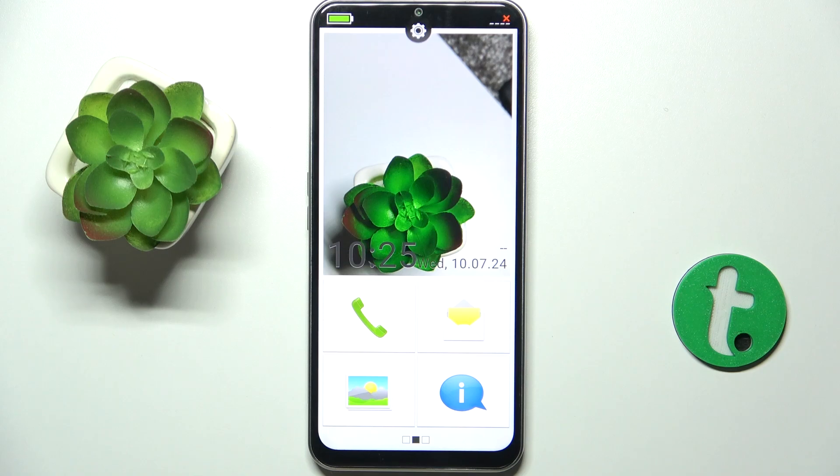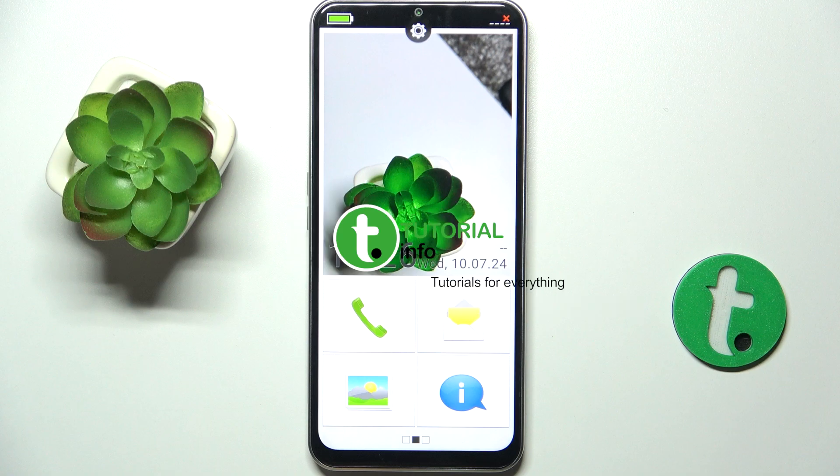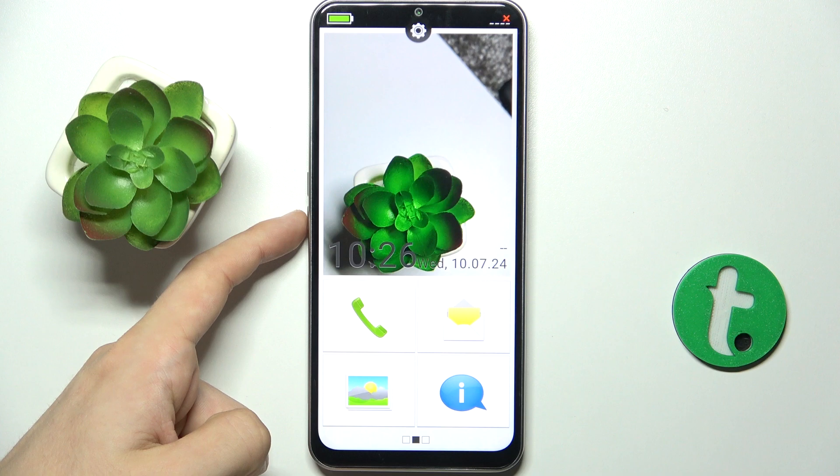Hello! In this video I'm gonna show you how to adjust ringtone volume on Emporia Smart 6. First let's enter sound adjustment mode. To do it press on volume up or volume down button.